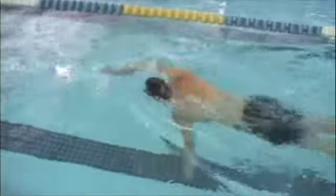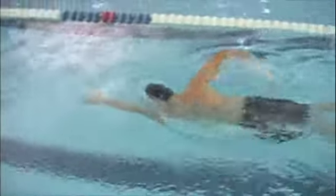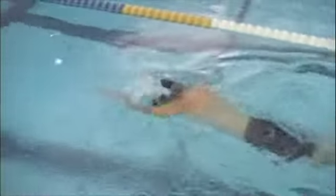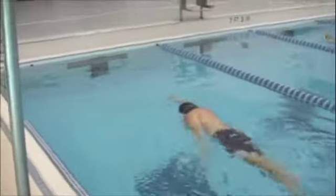On this one I mentioned to you to try and finish each stroke as well. You can see you're getting a complete stroke — really long extension, good forward extension, pretty good underwater catch, and then finishing each stroke.